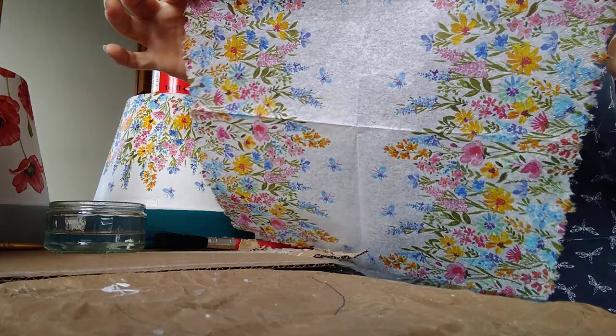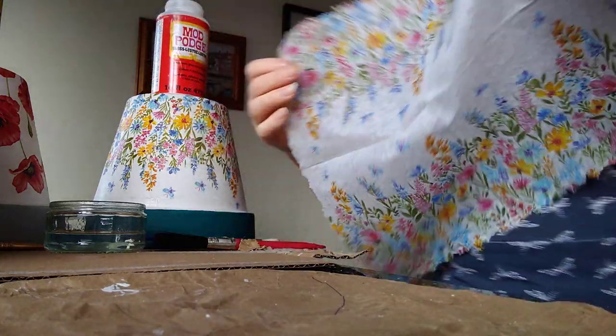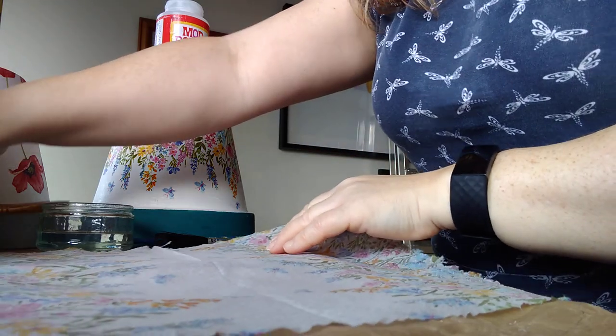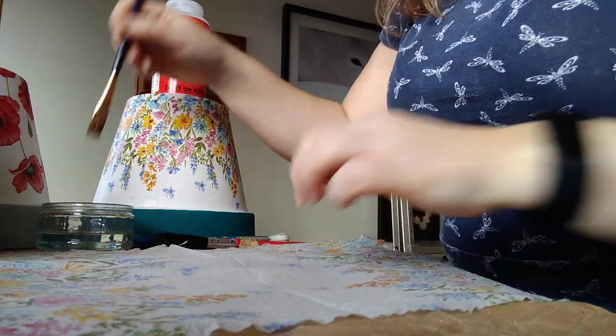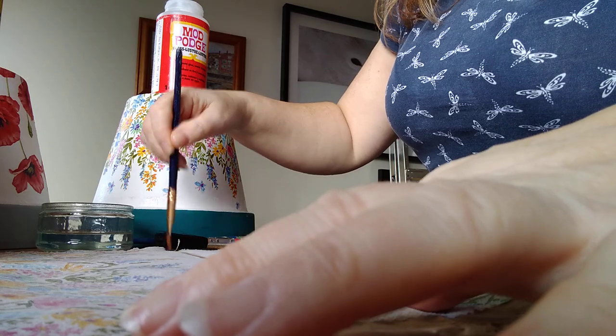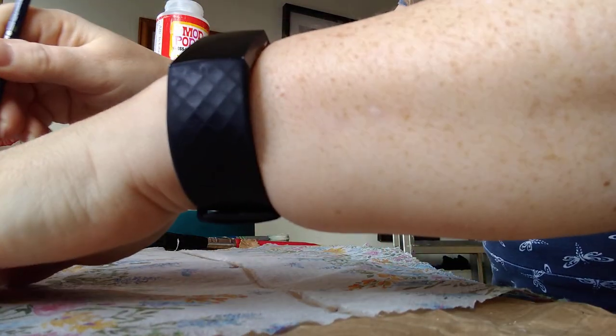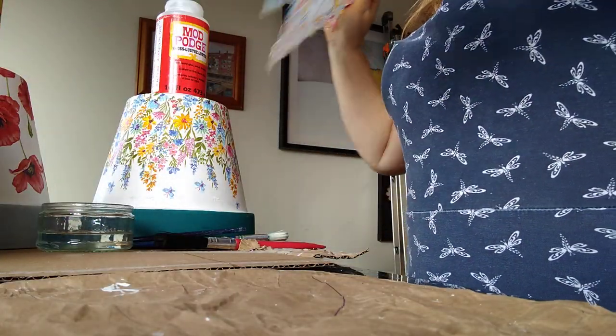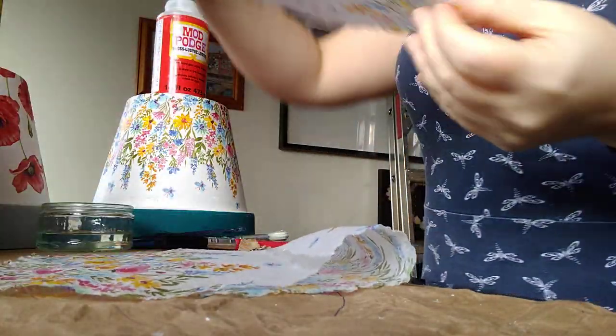We don't want to use a great big piece anyway, so I'm going to follow the natural creases of the napkin. I use my brush again along the line of the crease — top to bottom — and then just tear. You're left with four pieces.